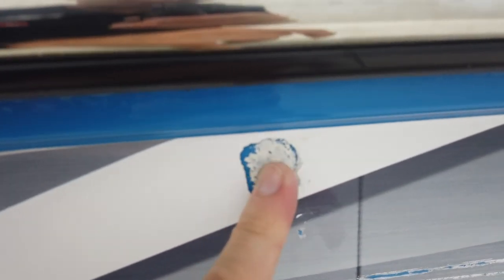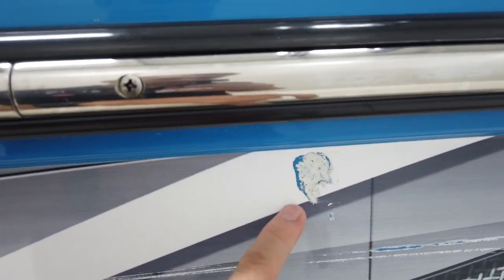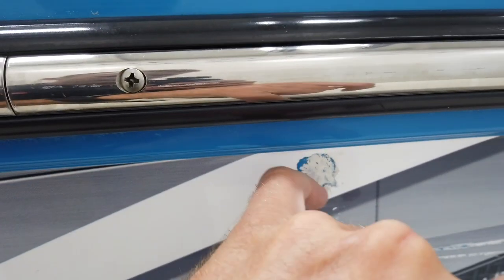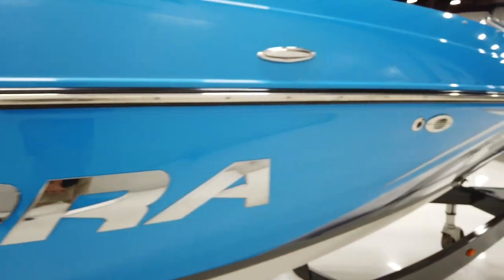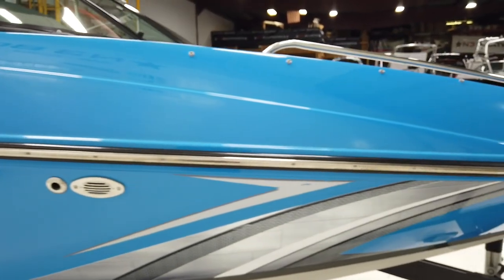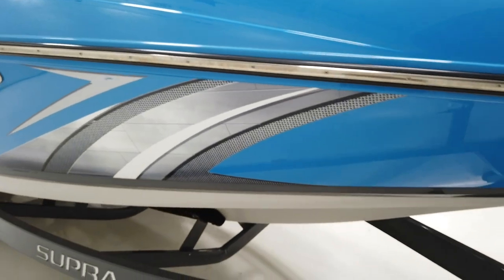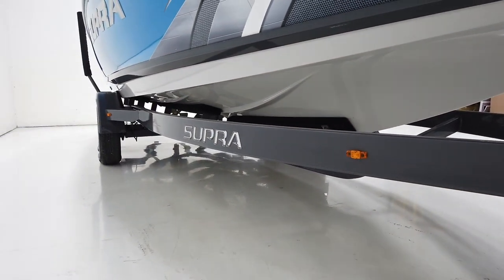That gouge is actually not through to the gel — just the top layer of the decal came off with a little bit of glue left over. If you take your fingernail to it you can see that. Otherwise the exterior is looking really nice. There's no damage on the chrome Supra lettering, and nothing else in the gel coat as we move up toward the bow.